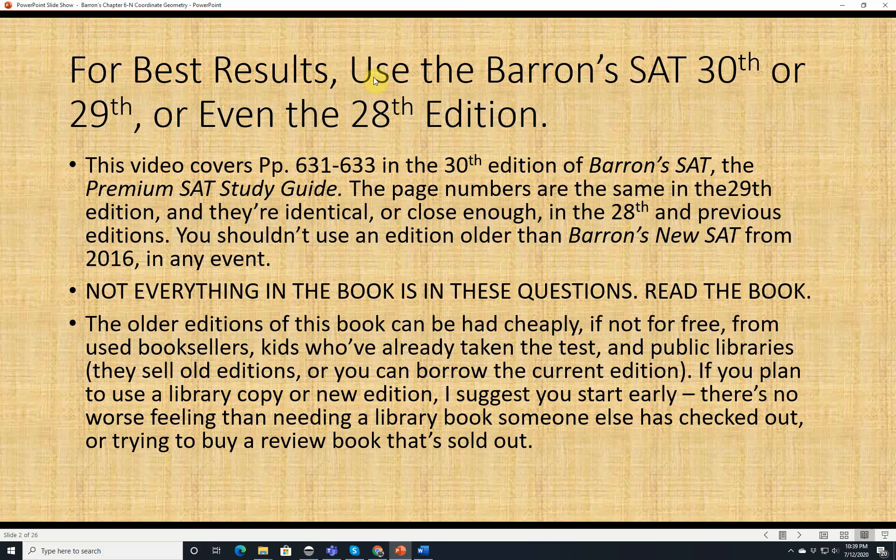For best results, use the Barron's SAT 30th, 29th, or even the 28th edition. This video covers pages 631 through 633 in the 30th edition of Barron's SAT, which is called Barron's SAT Premium SAT Study Guide. The page numbers are exactly the same in the 29th edition, and the problems are identical or close enough in the 28th edition. You shouldn't use an edition older than Barron's new SAT from 2016, which is the 28th edition.